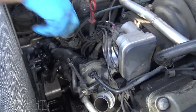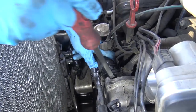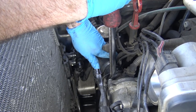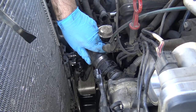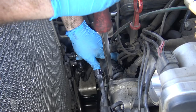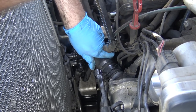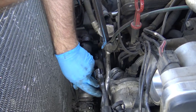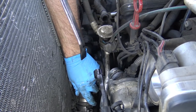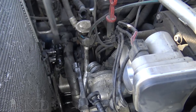Now we're going to get this coolant hose off. Sometimes that's what you need to do to actually get these hoses off — figure out a way to pry on the outside lip, but be careful. The old ones you can expect to possibly crack and break. Again, this one is relatively new — it's less than a year old — so it was able to come off. I'm just going to put it down there.